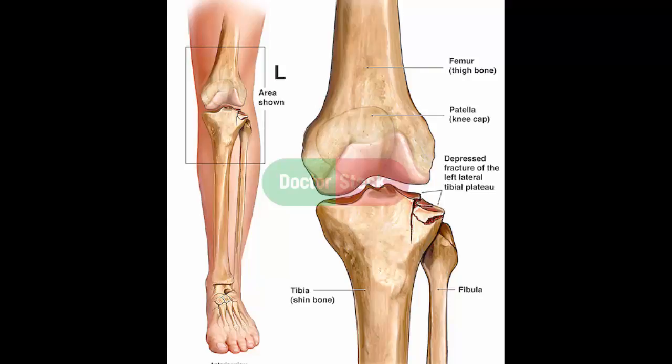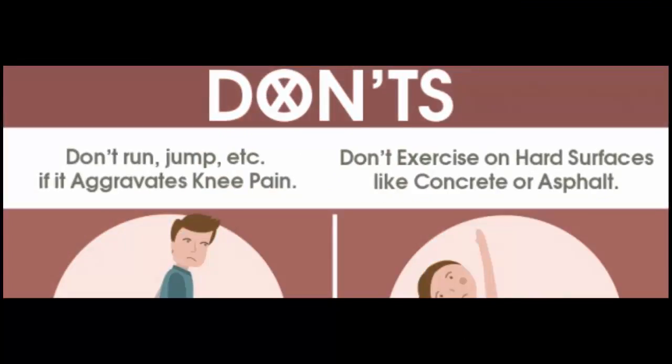Do play with temperature. For the first 48 to 72 hours after a knee injury, use a cold pack to ease swelling and numb the pain. A plastic bag of ice or frozen peas works well. Use it for 15 to 20 minutes, three or four times a day. Wrap your ice pack in a towel to be kind to your skin.